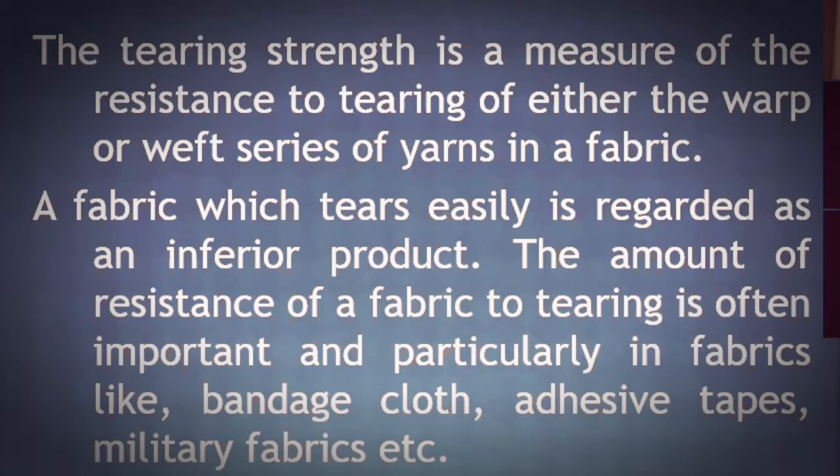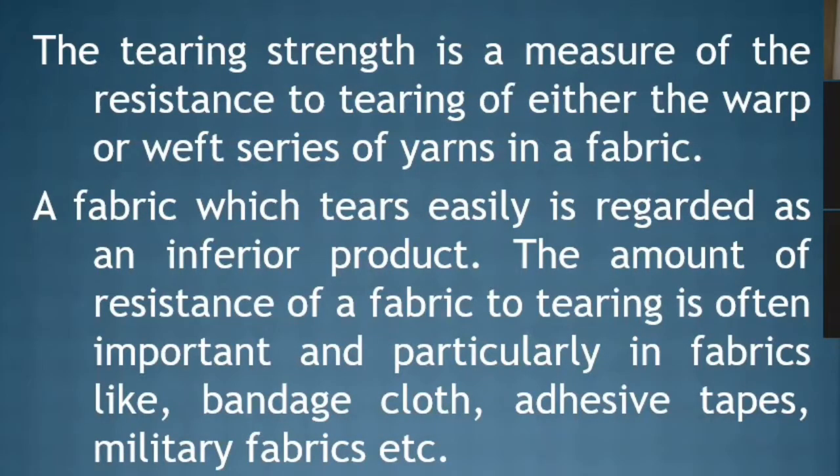The amount of resistance of a fabric to tearing is often important, and particularly in fabrics like bandage cloth, adhesive tape, military fabrics, etc. The Tearing Strength and Tearing Resistance is very important in these applications.